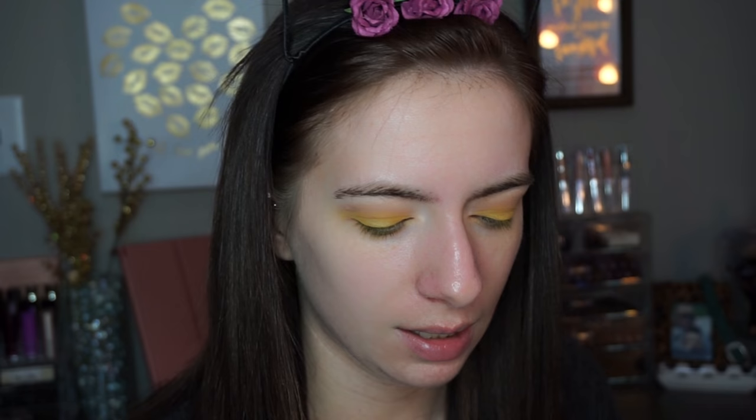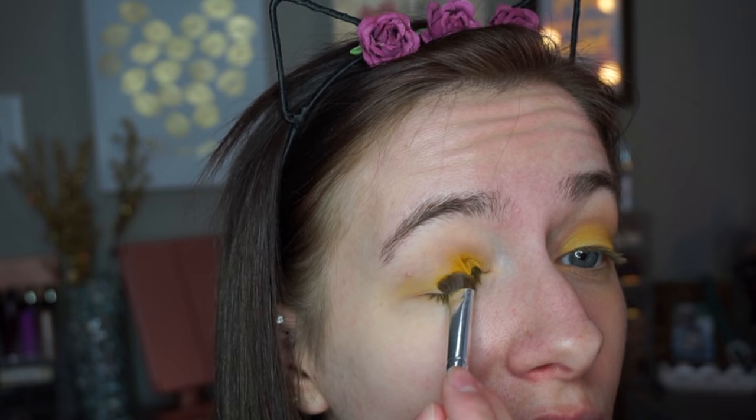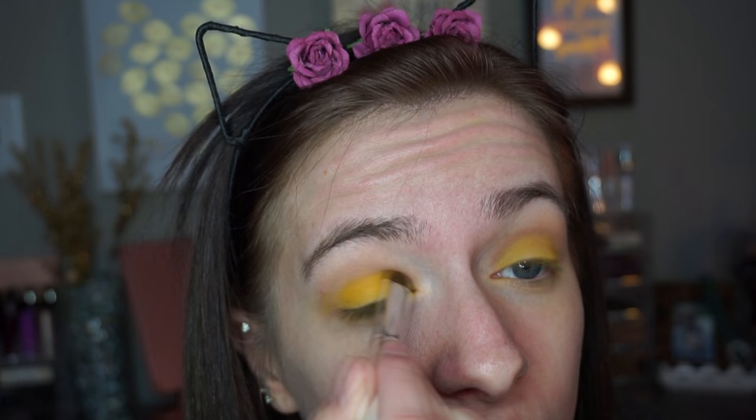I'm going to try using a little Fix Plus to see if it's any more intense, because I really want this to be like an intense yellow-black look. Yes — that helped out so much. Fix Plus for the win. Oh yeah, that is yellow!